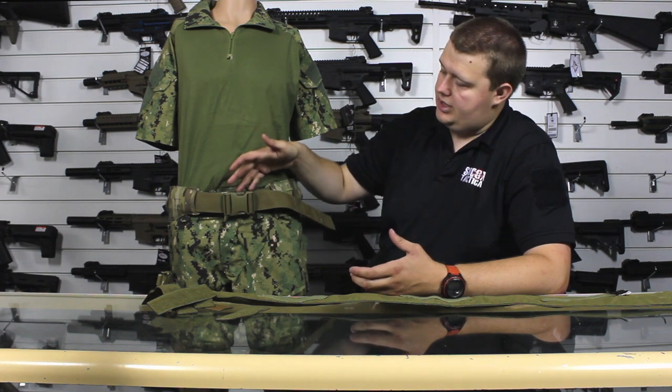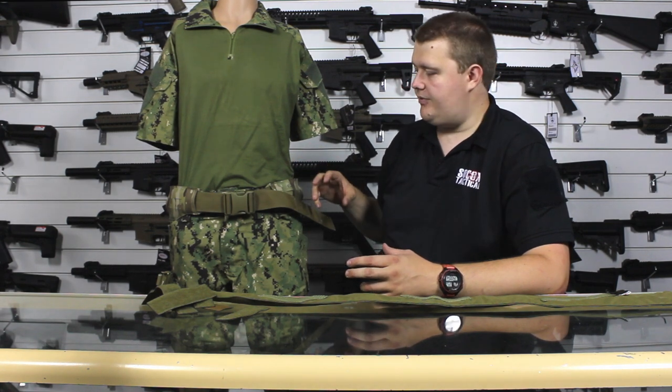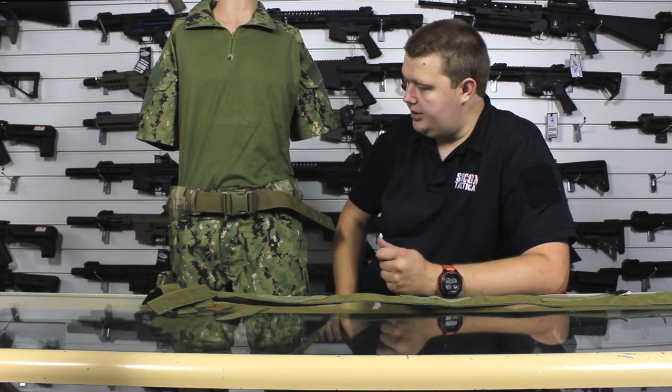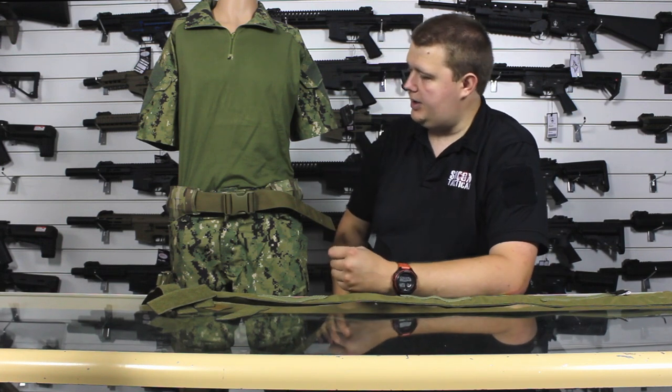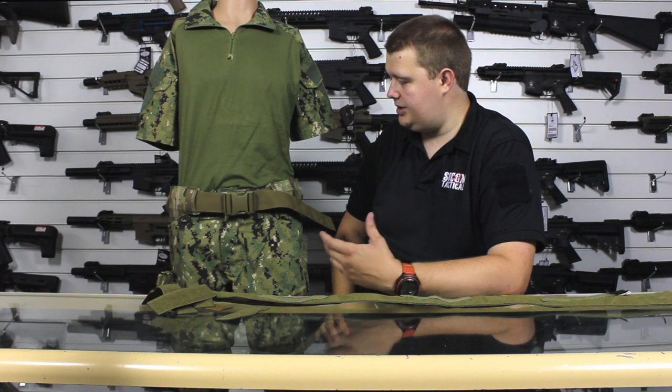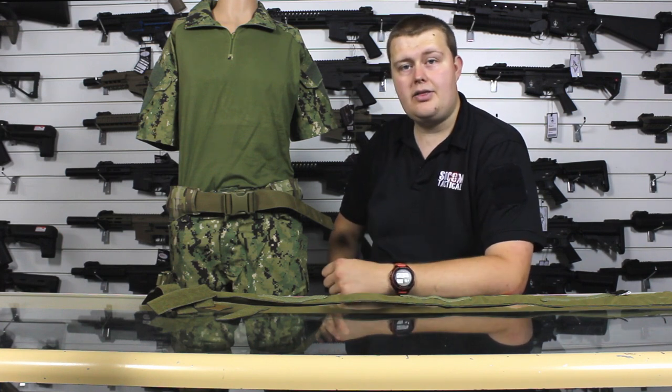This belt — the inner equipment belt — gives you a little extra padding as well, keeping the battle belt slightly away from your body, which makes it really useful. I do hope you found this helpful and this is something you can look at and think, yes, definitely what I want when you're looking for a battle belt. Thank you for watching.